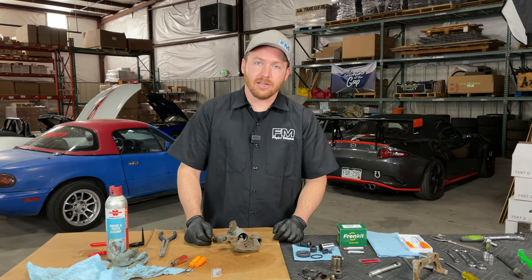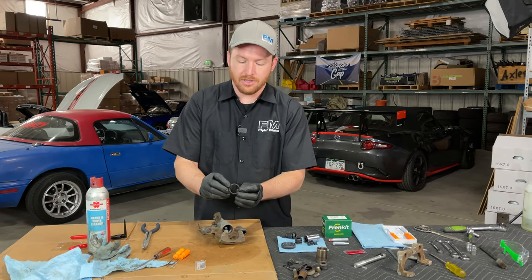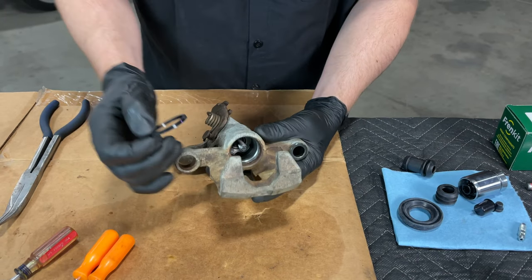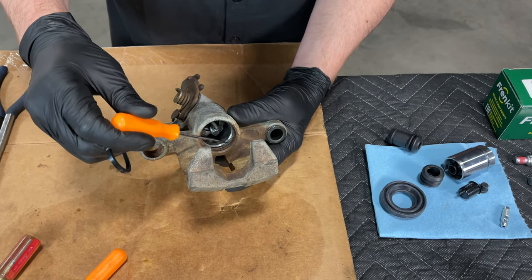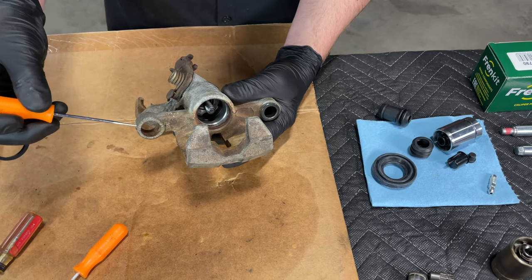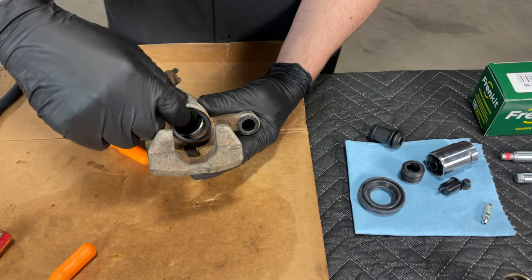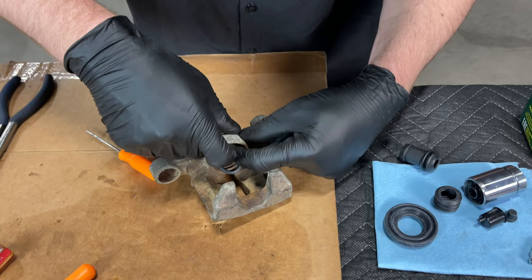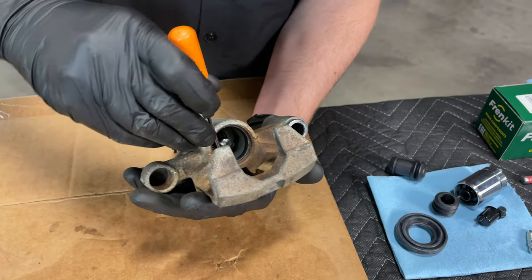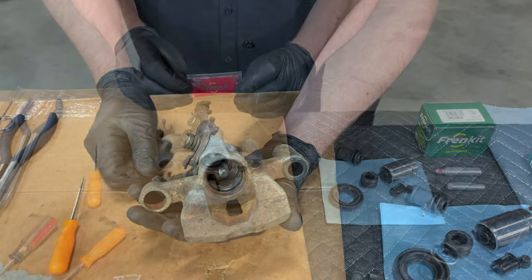Next we're going to focus on getting the caliper piston and bore all ready to go. The first thing to do is get the new piston O-ring — that's this square cut O-ring. It goes in the groove that is closest to the bore of the cylinder itself. The outside groove is for the boot that protects the innards from dust and grime. The inner groove is where the square O-ring is installed, and you'll have to fold it up and around to get it into position.